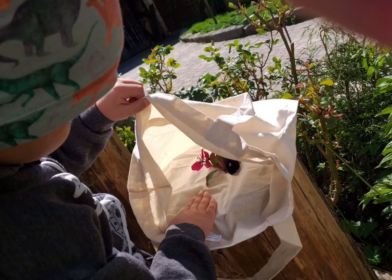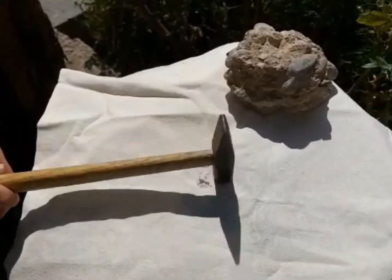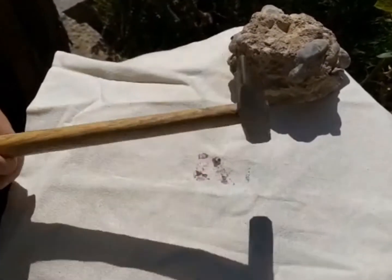Und bist du damit fertig, kommt es nun zum Zauberspruch. Klopfe mit dem Zauber Hokus Pokus und dem Zauberhammer auf die gefüllte Tasche.